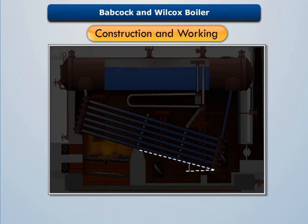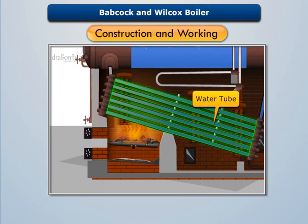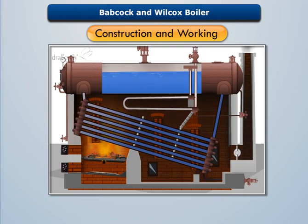The water tubes have an inclination of about 15 degrees. The solid fuel is fed through the fire door and then burnt over the grate to produce hot flue gases. These flue gases are then forced to move upwards between the water tubes, where baffle plates are provided to guide their movement and ensure proper heating of the water tubes.